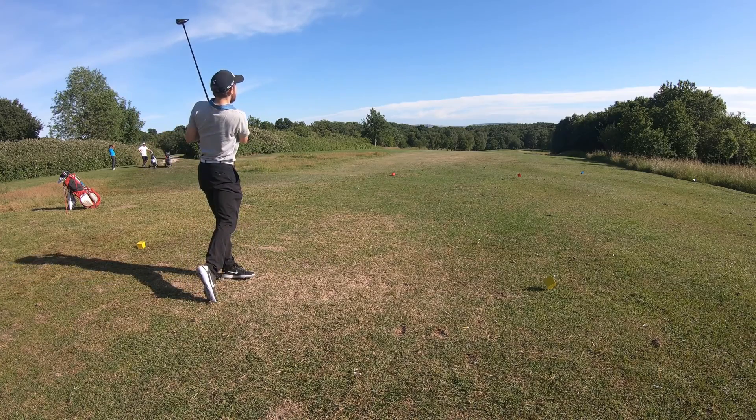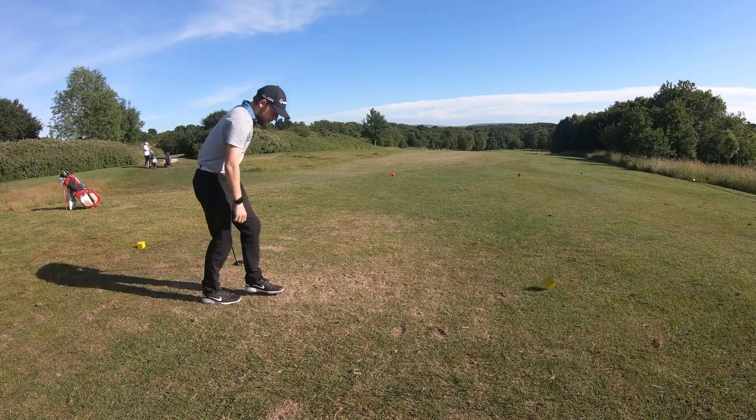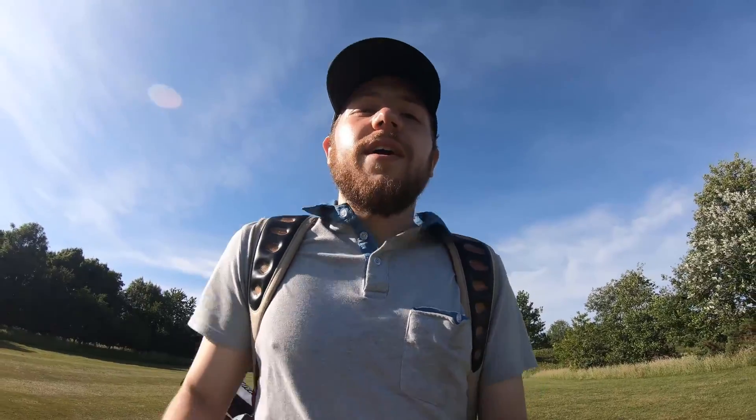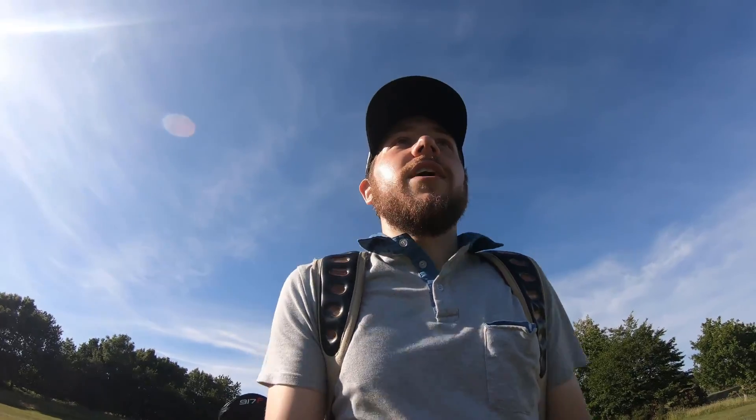Oh — four left! That was horrendous. Lovely connection but really wayward. I'd been coming slightly across the ball and I counteracted that this time just a little bit too much, and we've gone left. So we're on a little hunt now to find that ball and hopefully save a par from here.